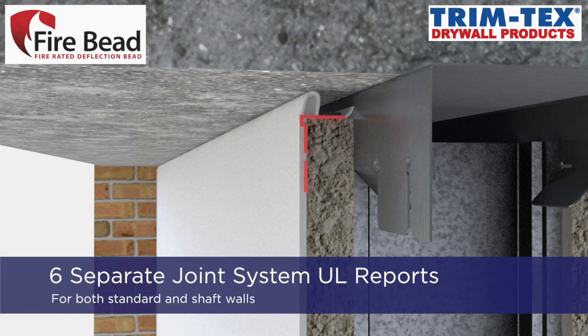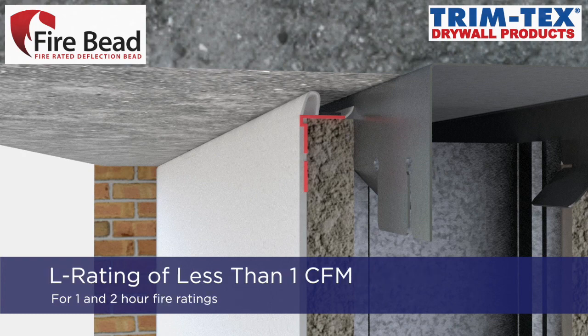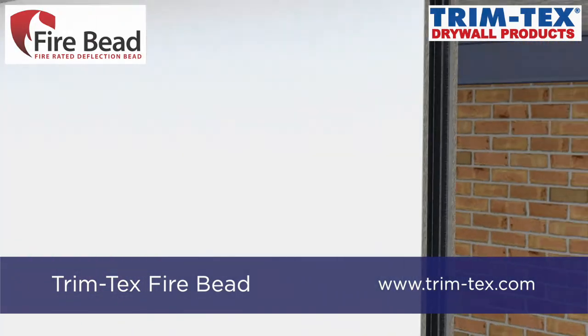Fire Bead has six separate UL joint system reports for both standard walls and shaft walls, and has an L rating of less than 1 CFM for 1 and 2 hour fire ratings. For more information, visit www.trimtex.com.